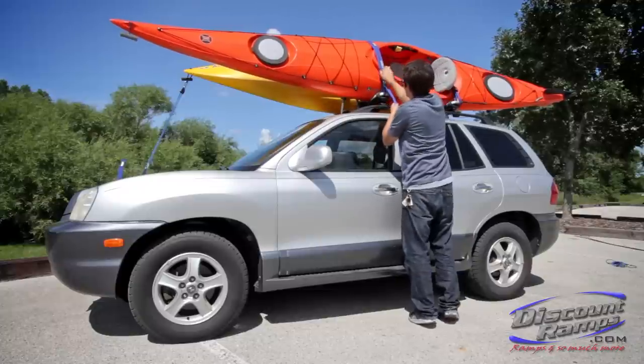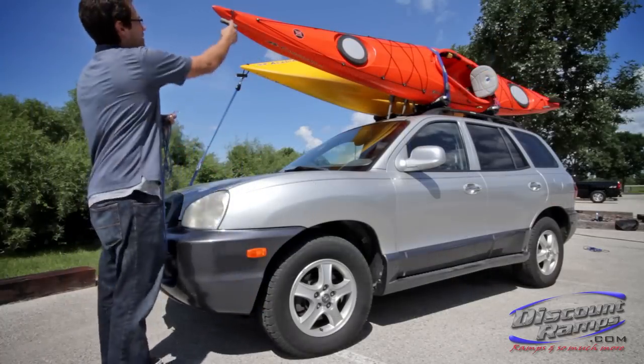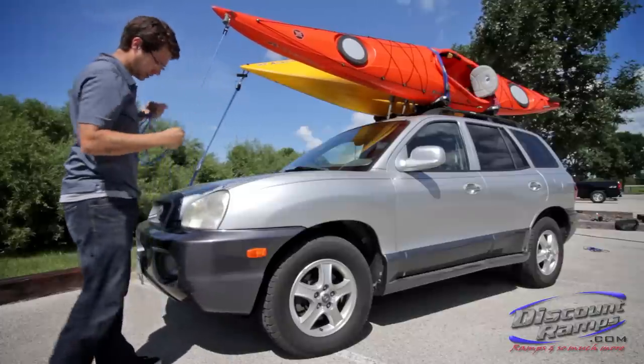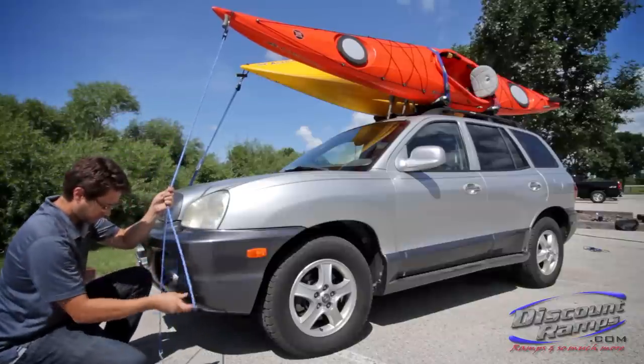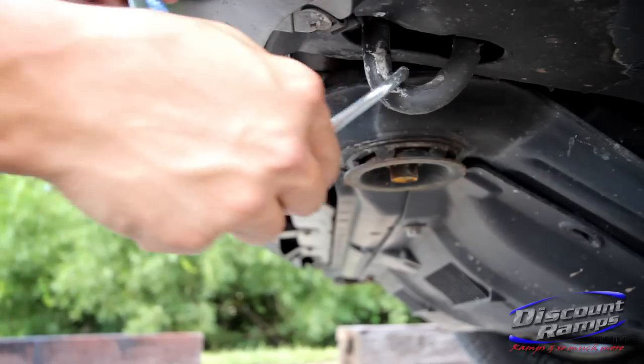For this demonstration, we will be tying down a kayak with ratcheting bow and stern tie downs. When tying down the bow, use a secure point on the front of your canoe or kayak and a secure point on the front of your vehicle. We will be using the grab handles on the front of our kayak and the tow hooks on the front of our vehicle.